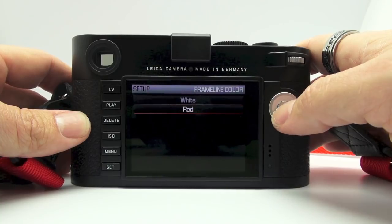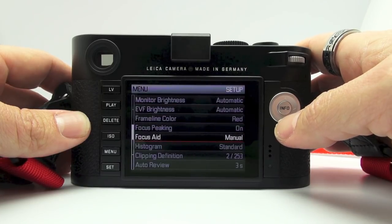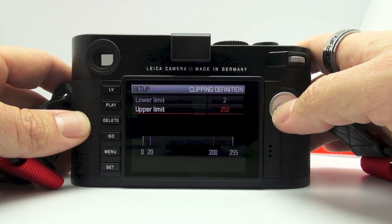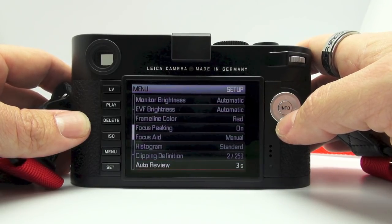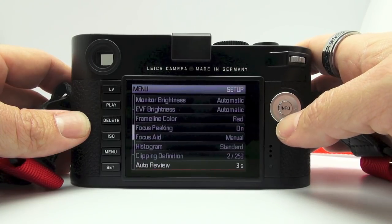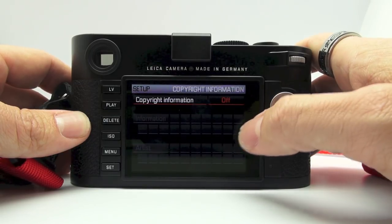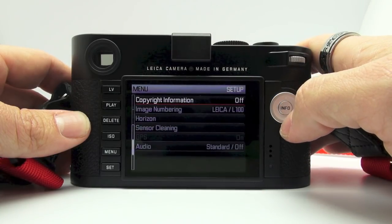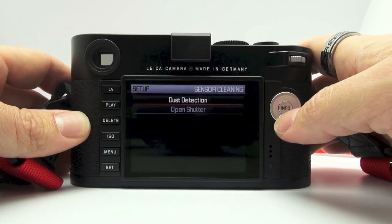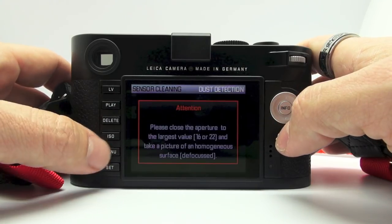Frame line colors — you can choose white or red for your frame lines. Focus peaking on or off. Focus aid: manual or automatic. Histogram: standard or RGB. Clipping definition — you can set how you want it to show you the clipping on your LCD. Auto review — you can set it from one second all the way to five seconds, to permanent, or release button pressed. It looks like they did a lot of new stuff here in the new M. Copyright information: you can set your name and it will embed that into your EXIF data. Image numbering and horizon sensor cleaning were also listed.